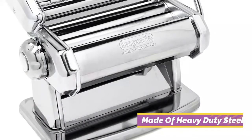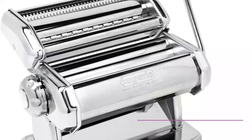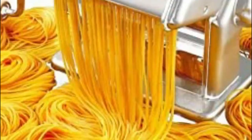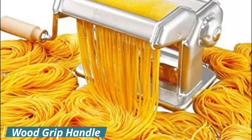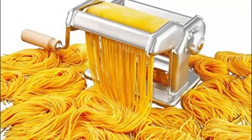We were also awestruck by the Imperia overall. It produced thin, even sheets and perforated spaghetti and fettuccine shapes well. The clamp was big enough to fit a heavier-than-normal butcher block table and it didn't shift during use. It did emit a minor noise when operated, but that's an insignificant price to pay for perfect homemade pasta.